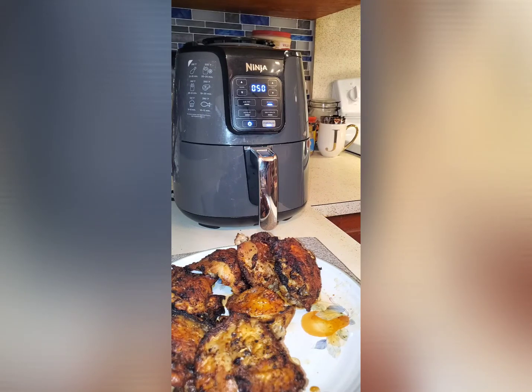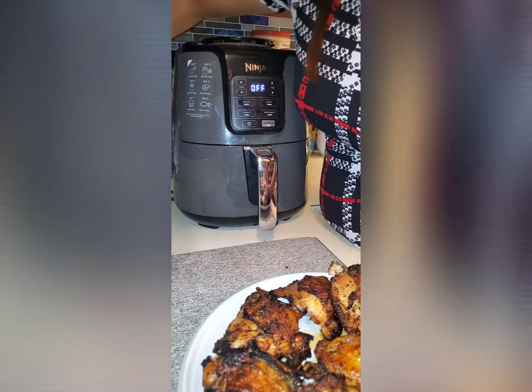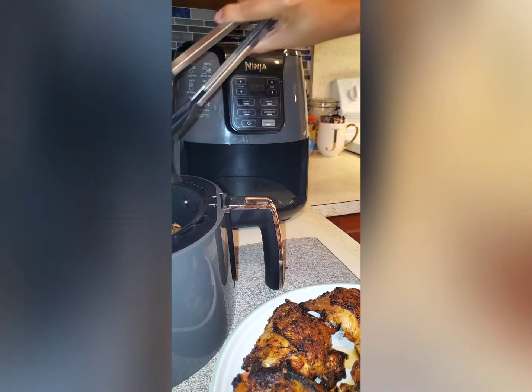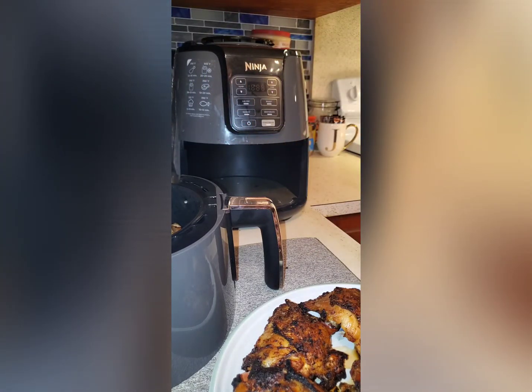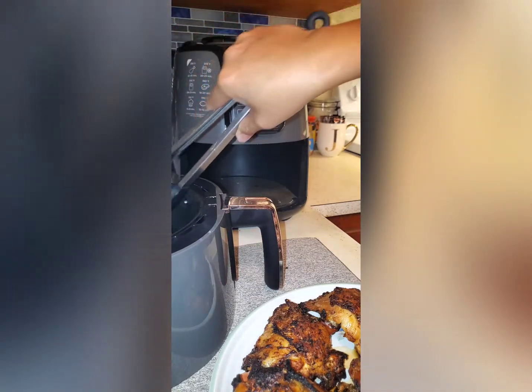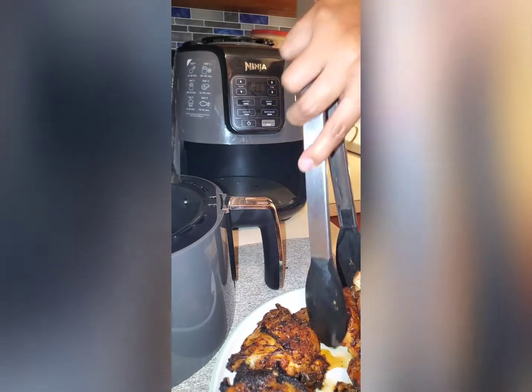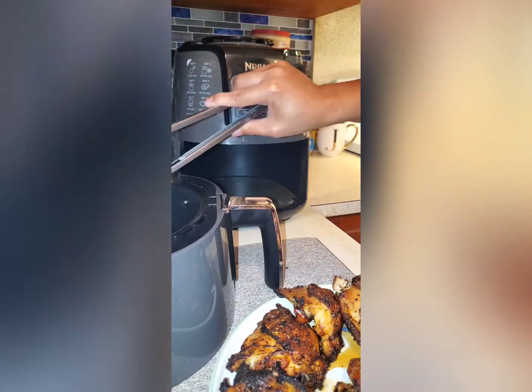My third batch is almost finished. It's not burned — it's super juicy also! Look at this. It's not burned and it's super juicy.